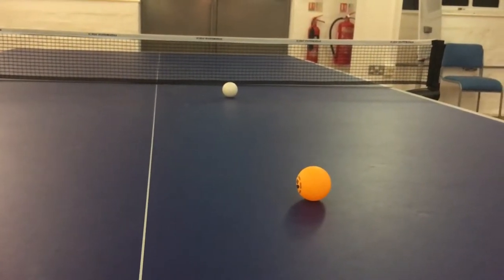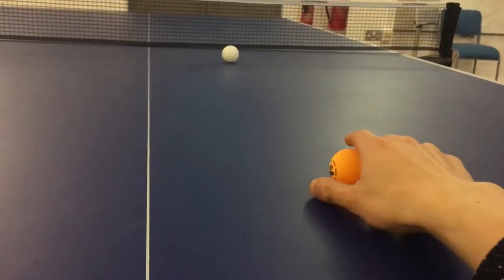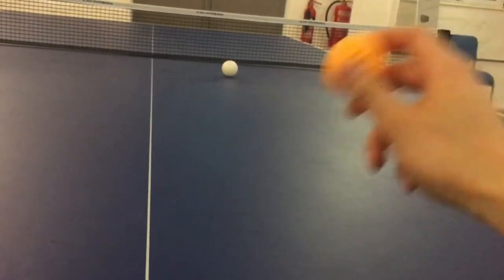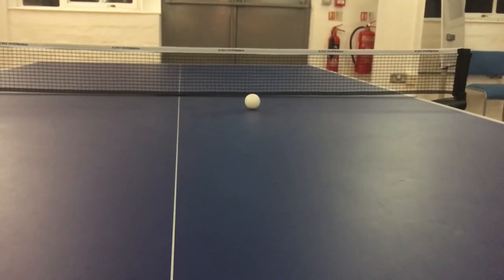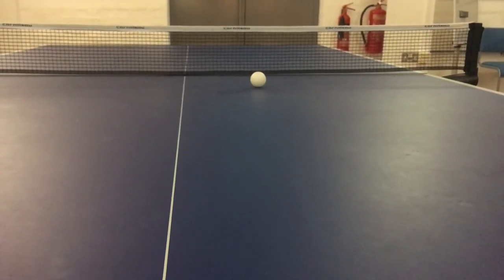Once you get to know how to use topspin or backspin, basically the spin will help bring the ball back to the table — it's a lot faster and livelier, and you can move on to that type of ball. Hope you enjoy the review. If you'd like to see more of these types of videos, just like and subscribe. Peace out.